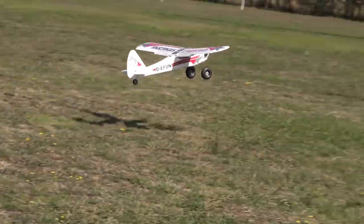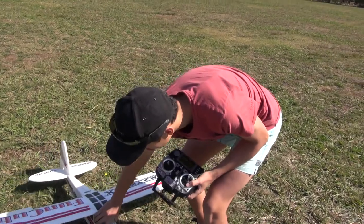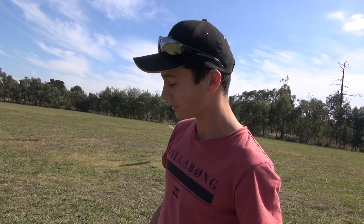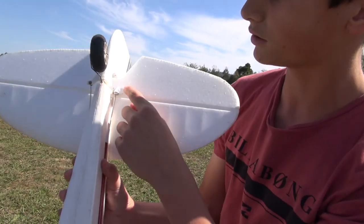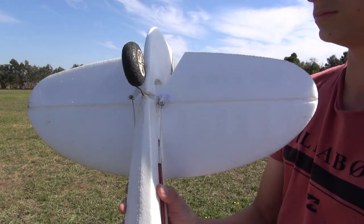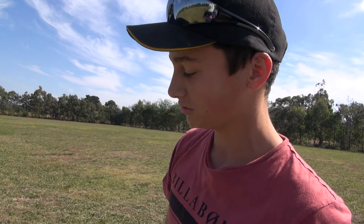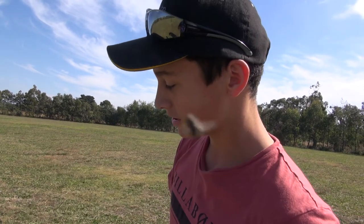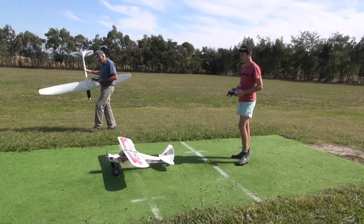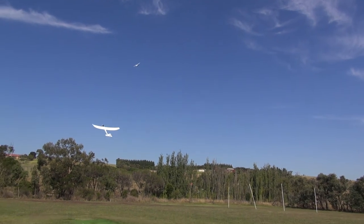After a crash repair, it's important to do a pre-flight check. One builder repaired the model but forgot to check the control horns — they weren't properly secured. Pre-flight is important every flight. Key things to check: control horns are all connected, the prop isn't going to come off, the engine isn't going to come out, the battery is in the right spot, all control surfaces are connected, all foam is strong, and everything is tight and not going to fall apart.